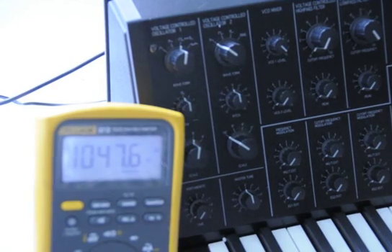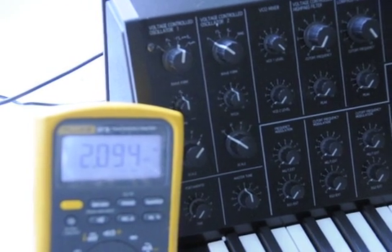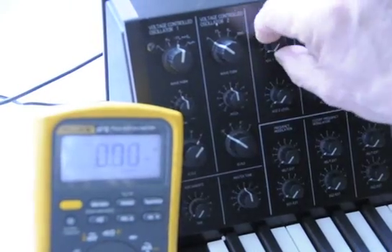1047, 1046, very close. 2094, 2093, very close. So that's VCO1.